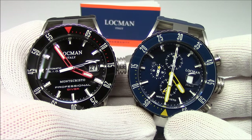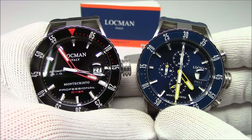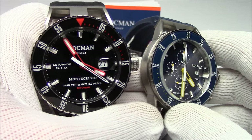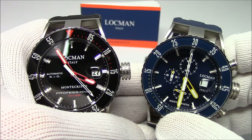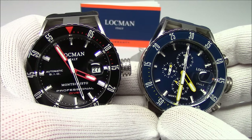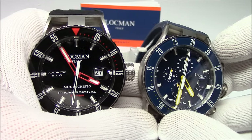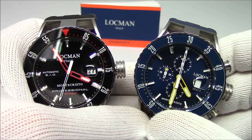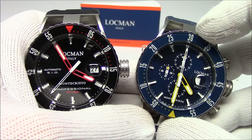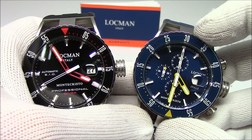This has been Mark from LongIslandWatch.com showing you the Lachman brand of watches. If you liked this video, please like it now. If you haven't subscribed to our channel, please do so. If you have any questions or comments, put them down below. I'll leave links to the products in the comments section so you can check prices — like I said, all of these are going to be under $1,000. Thank you very much for watching. Bye-bye.